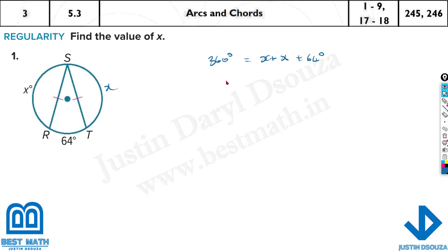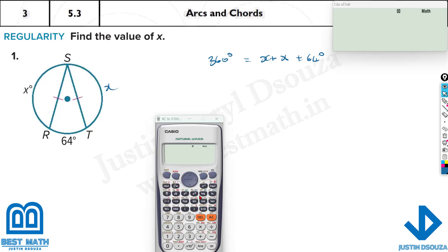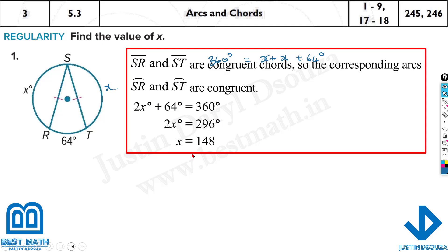Since it's the electronic part, I'll just use the calculator directly. All you have to plug in is 360 equals, that is alpha, and calc is equal to x. Closing this bracket gives you x plus x — you can write 2x as well. Then 64, shift and solve equal to, the answer is 148. x value is 148.